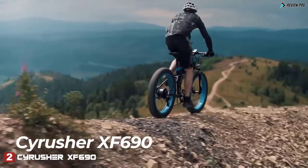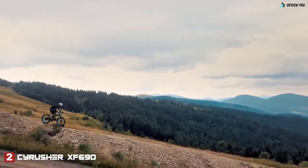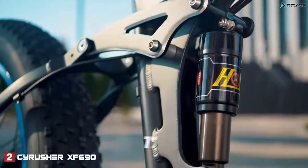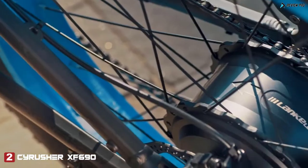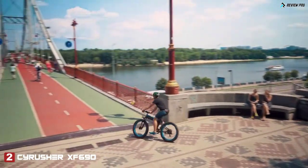Cyrusher XF 690 — all-terrain, full-suspension electric fat bike. It has a high-quality 17-inch aluminum frame fitted with an oil spring suspension fork with lockout and 26-inch wheels. A powerful 500-watt brushless motor gives you enough dynamics for any style of ride.